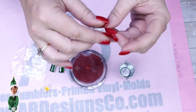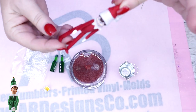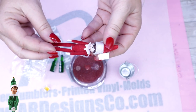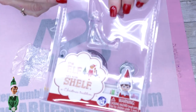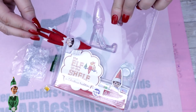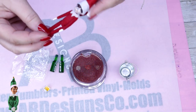I purchased this little elf off Amazon. His head swivels, his arms move, his legs move, but he can only stand or sit. Not to worry — any and all links will be down in the description below so you can find these little guys and create your own fun little topper.